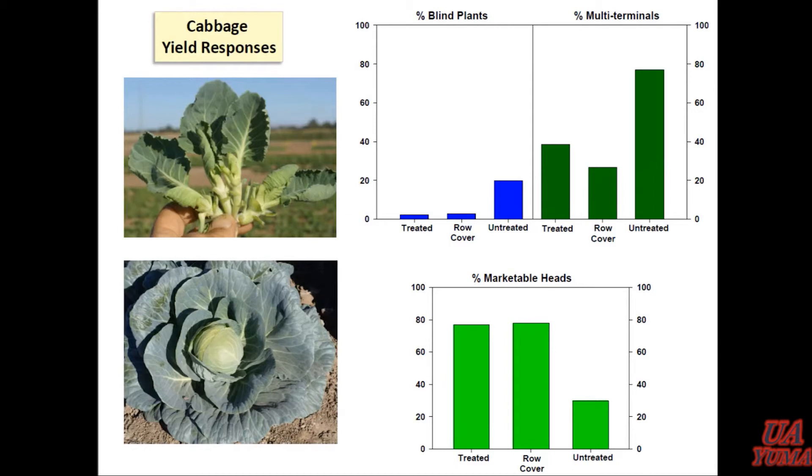Cabbage is a different story. With cabbage, we still saw 20 percent of the plants were blind, but almost 80 percent of them had multiple terminals where they'd been stung. Even in the row cover — where we kept them protected for 20 days — we still saw 20 percent of the plants had multiple terminals. So even after you've kept them protected for a short time, once they've started to grow out of their shock, they're still susceptible to the bug. Would 30 days have mattered? That's a good question we want to find out. We did spray after we pulled the row cover, so we tried to narrow it down to that first 20 days. Bottom line: significant yield reductions largely accounted for by that multiple terminal issue. This bug can have significant impacts with the kind of numbers that we saw.